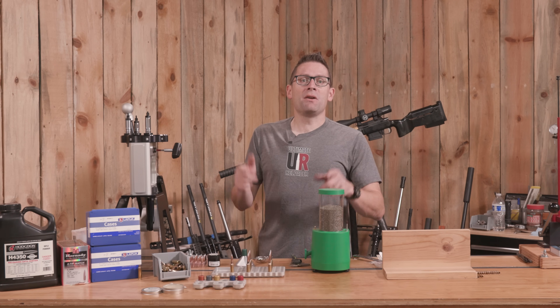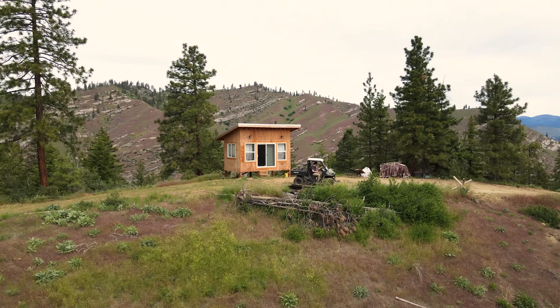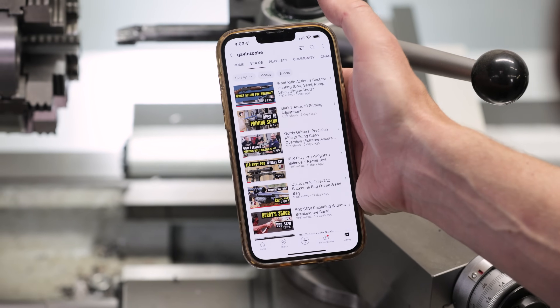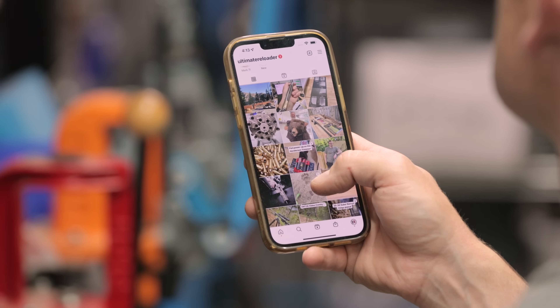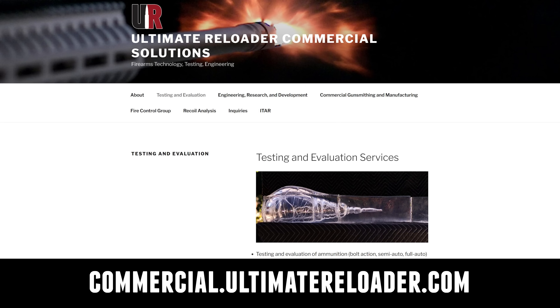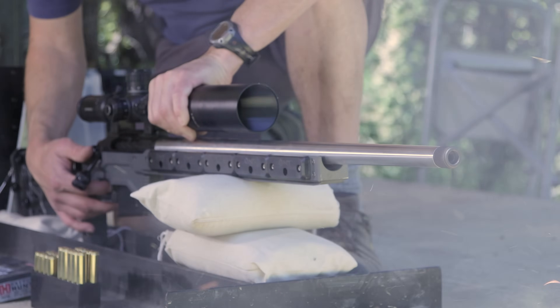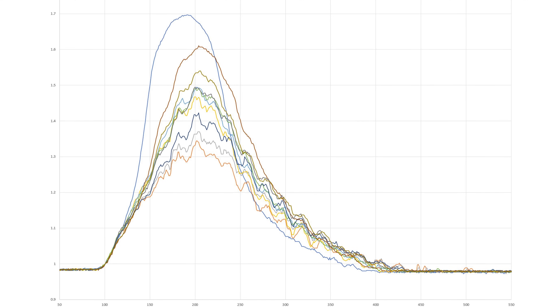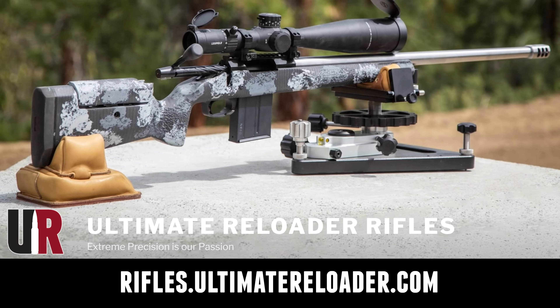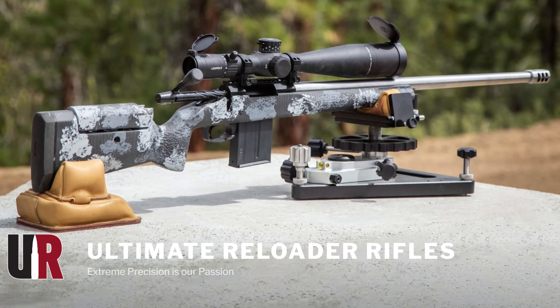That concludes this video. I hope you enjoyed it — don't forget to like and subscribe. We're on Facebook, YouTube, Rumble where we've got unrestricted content, and Instagram. Ultimate Reloader also has a commercial solutions division serving law enforcement, the military, and the gun industry, with capabilities including a comprehensive suite of recoil testing and evaluation, trigger profiling, and more. If you're interested in custom rifles like what we build here on the channel or gunsmithing services, go to rifles.ultimatereloader.com and get on the wait list. Thanks again for watching.